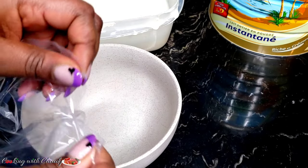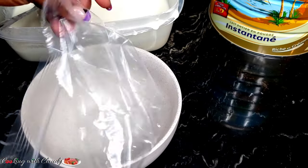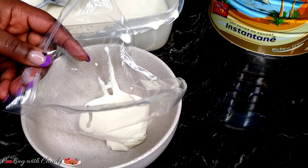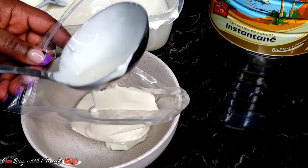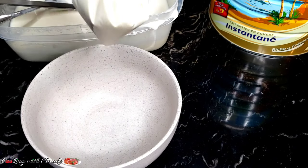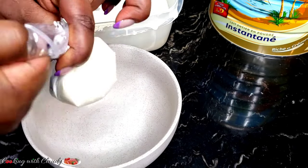I'm going to freeze some in a ziploc bag — I'll just tear it on one side, then put my yogurt inside to freeze it. If you are from Cameroon you're going to understand this part! Oh my goodness, this makes me feel at home. I'm just going to tie it properly so that the yogurt doesn't come out.